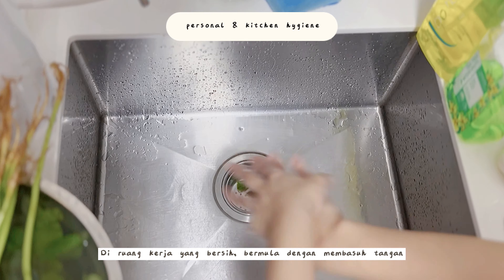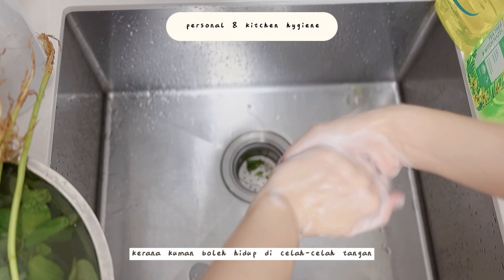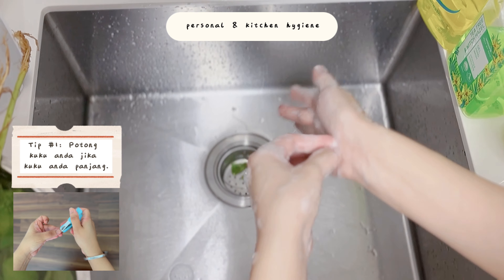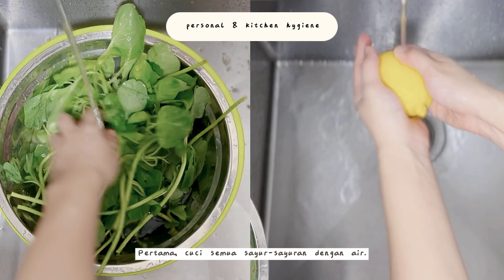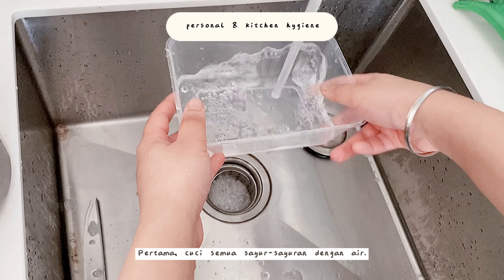Let's begin by putting on an apron. Next we will wash our hands properly at a clean working space, because remember, germs can thrive on hands and spread very easily onto food. Here's a quick tip: if your nails are too long, cut them before starting. Now we will wash the vegetables thoroughly with cold clean running water.